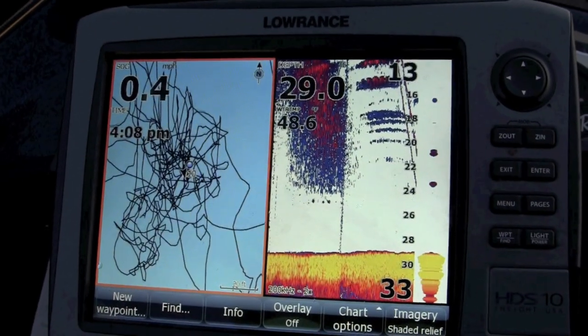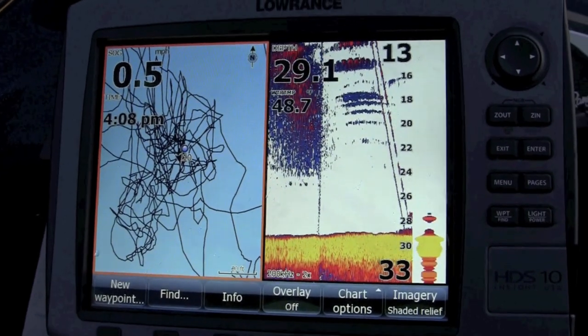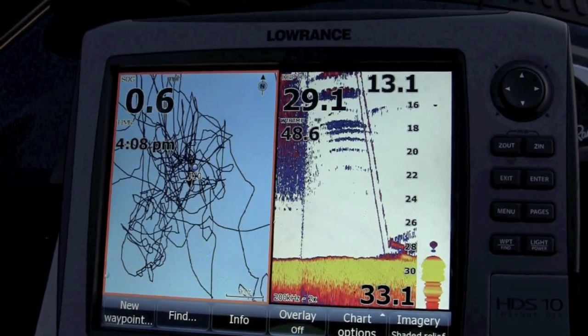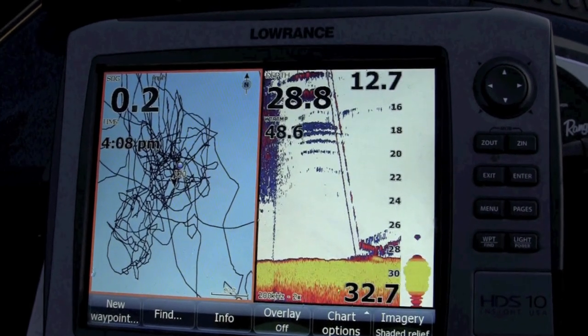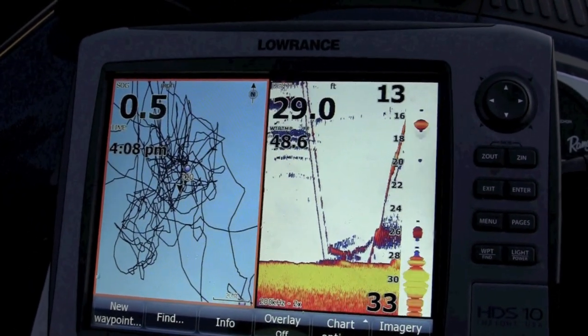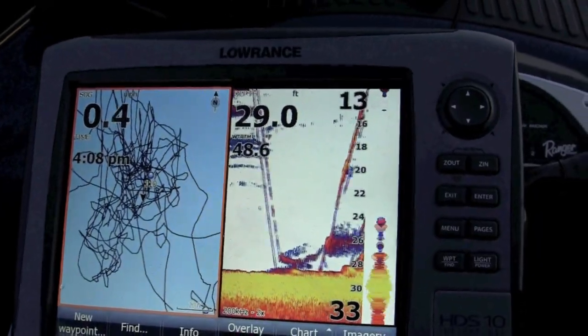With properly tuned electronics, you can see everything that's going on under the boat. The two lines descending are my bait and my drop shot weight. You're able to see if there's any fish in the area and how they respond to the bait. There he is — came right up to the bait as you can see.